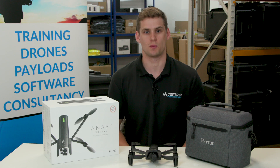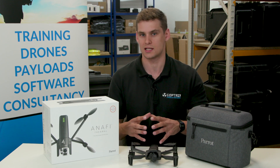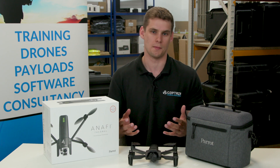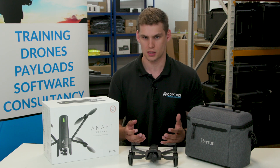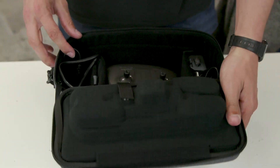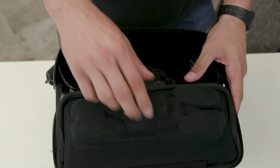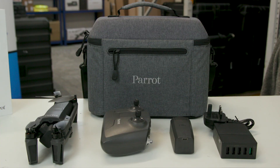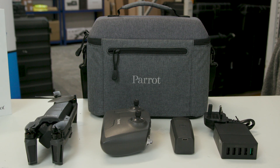The system is also completely modular, which means the propellers, the motors, and the legs can all be taken off and replaced with ease without needing to come back to a manufacturer or distributor. The drone itself all fits within this bag, so it can be carried really easily to a remote situation, but also put into smaller vehicles or even attached to officers and carried around on the job.